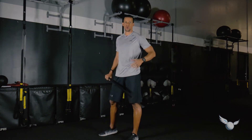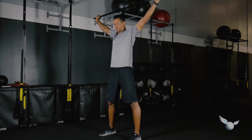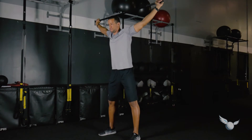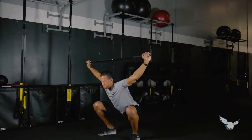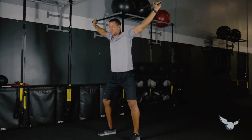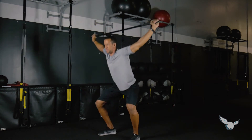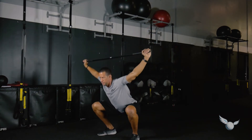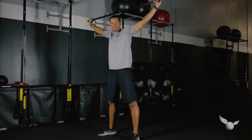The next one is the overhead squat. Reach the stick overhead and keep it over your head the entire time as you squat down. Knees are just above the hips at the bottom. The goal is to get those hips just low enough so that you're turning on those glutes, hamstrings, and hips.